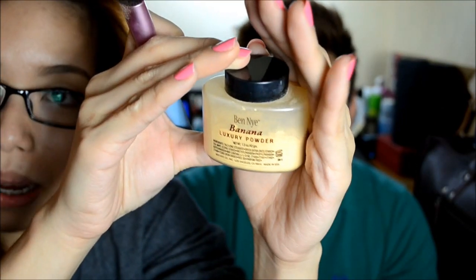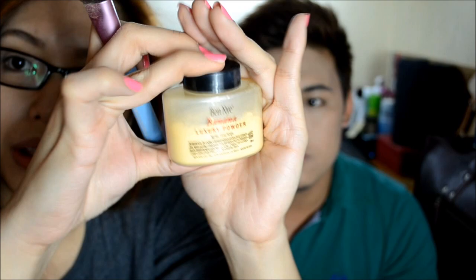Next, we're going to use the Ben Nye Banana Luxury Powder to set all the foundation in.